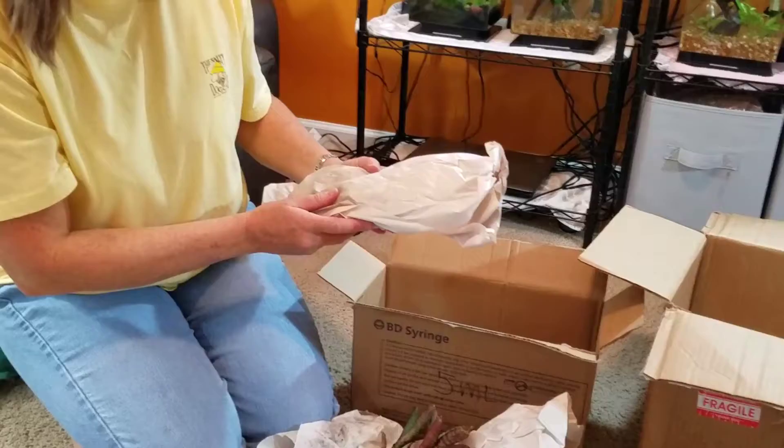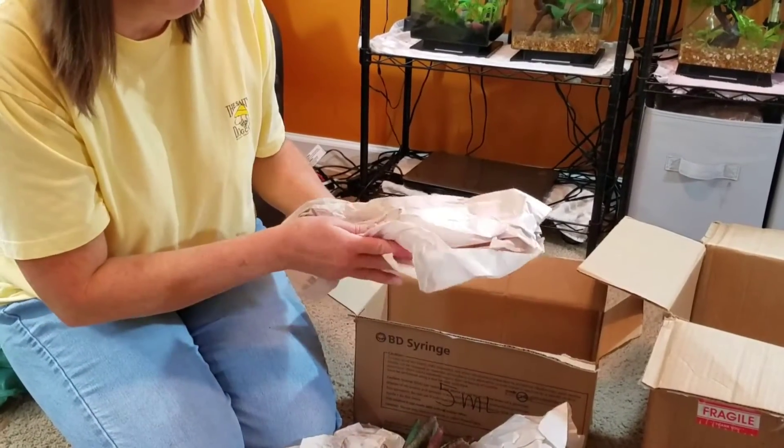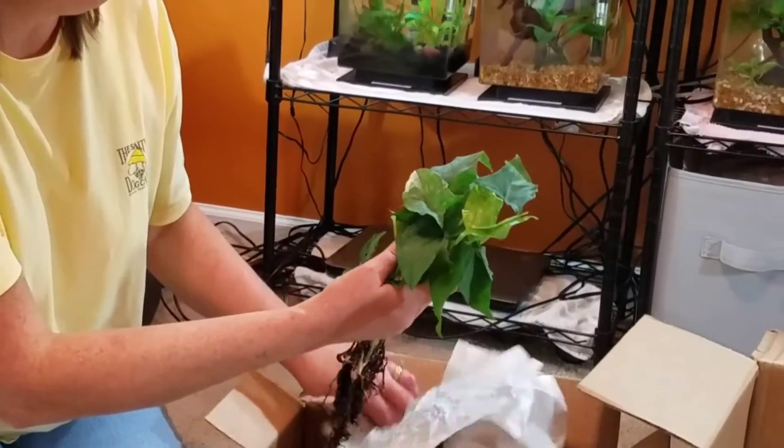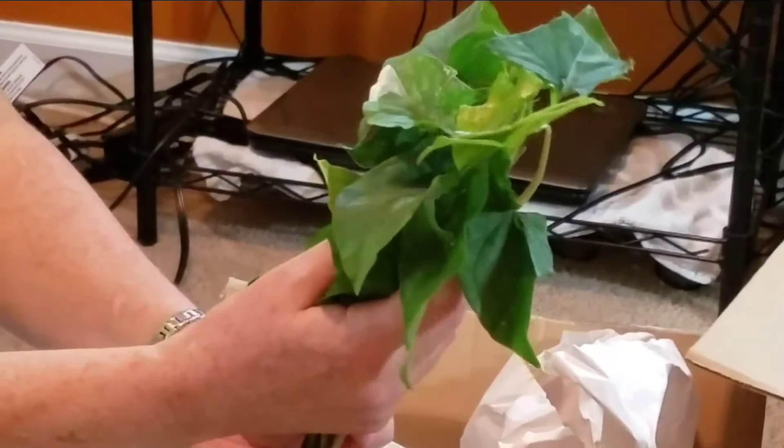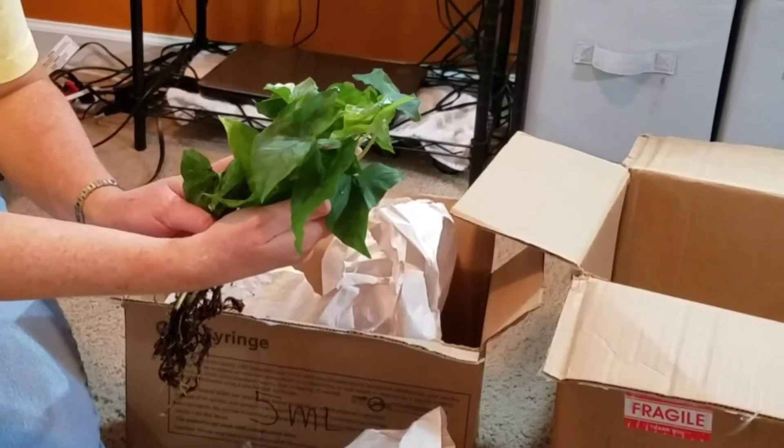Let's see what this other one is. Wow, look at that — that is absolutely beautiful. That's going to make a really nice background plant.